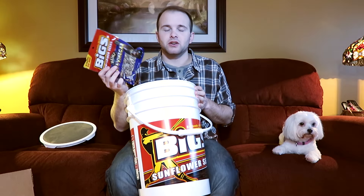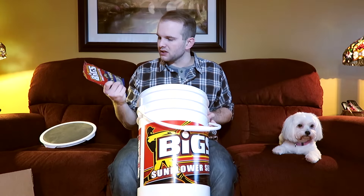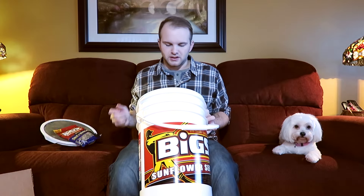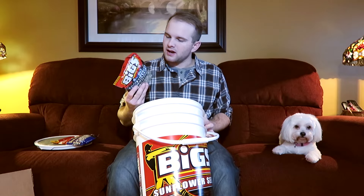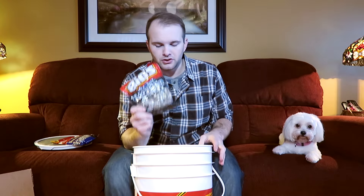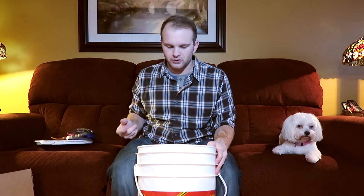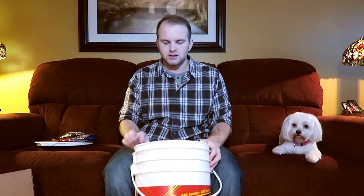I got salt and vinegar seeds — these are great, really good, kind of different. It's always good to have something different, especially when you chew seeds as much as I do. I also have some sea salt black pepper. Other than the dill pickle, these seeds are my favorite. They're kind of unique and a little bit different, but a great seed and something a little bit different than your standard sunflower seed.